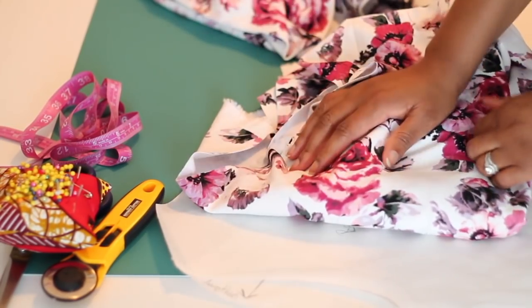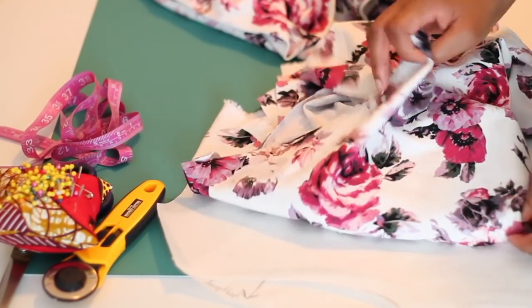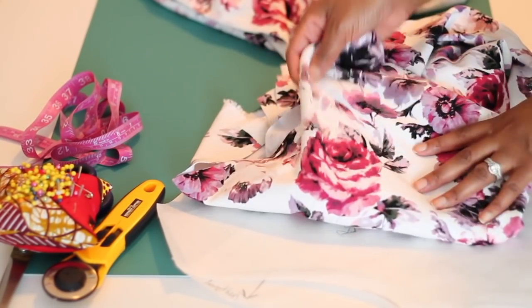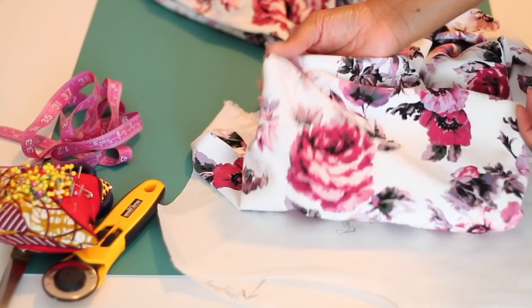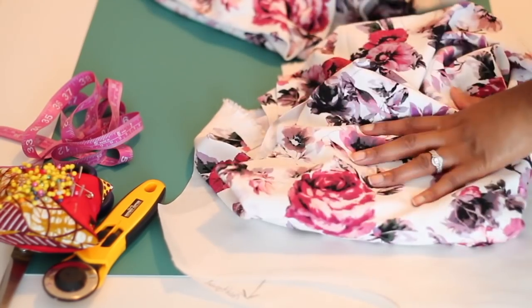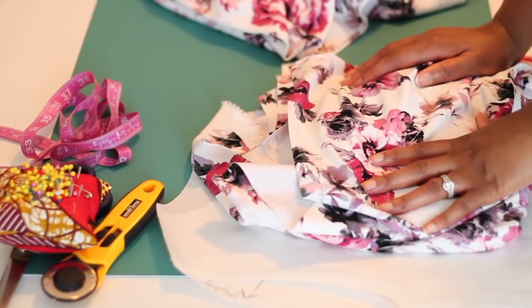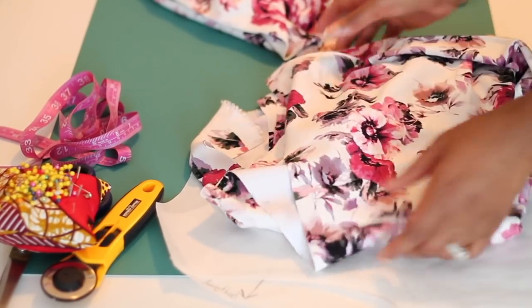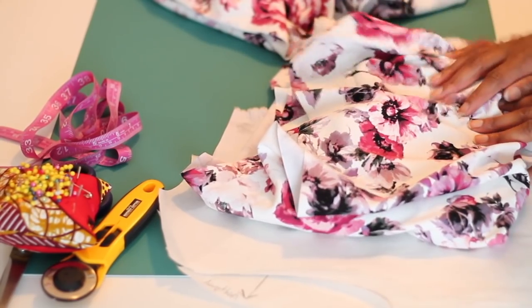I would say go for medium weight stretch fabric. I think this print is exclusive to Joann's so you can only find it there. I will probably add a few links to fabric suggestions that you can use. It does feel like a ponty knit. I got 3 yards of this - I don't know if I'm going to use the whole 3 yards, but you want at least 3 yards for your project. Okay, so let's get to cutting.